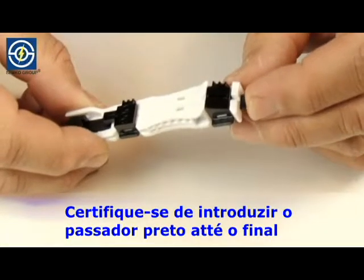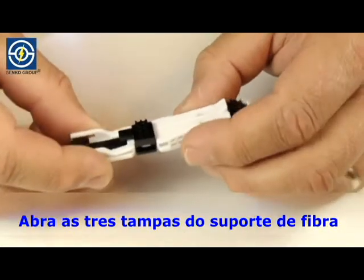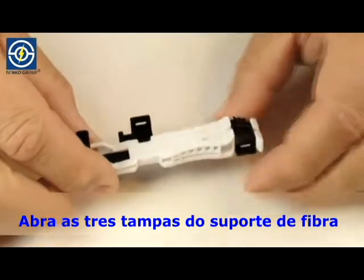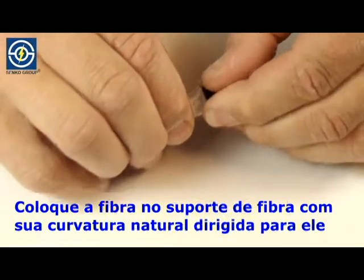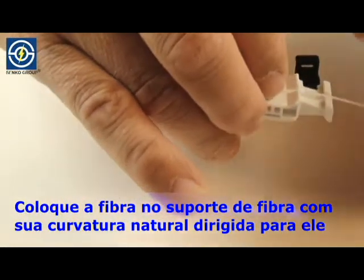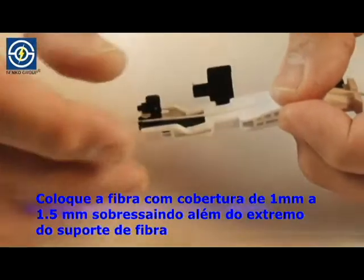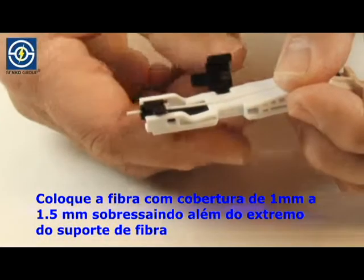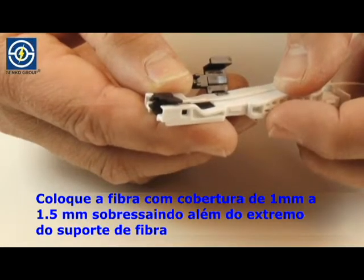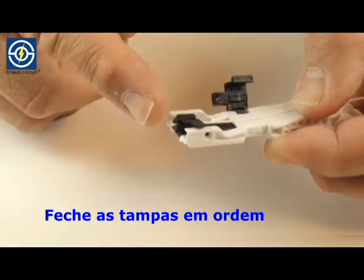Make sure the black slide is pushed as far as it will travel. Open the three covers of the fiber holder. Lay the fiber into the fiber holder with the natural curve facing toward the fiber holder. Place fiber with 1 millimeter to 1.5 millimeters of buffer protruding beyond the end of the fiber holder. Close covers in order.